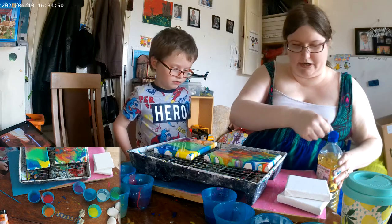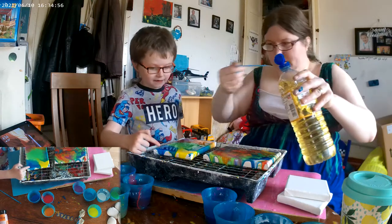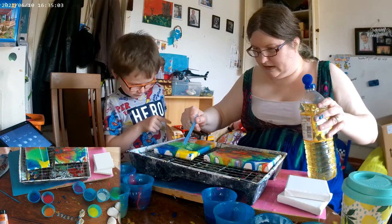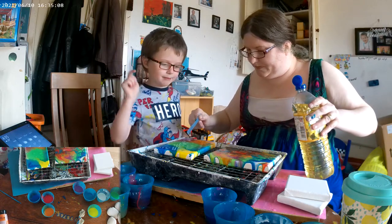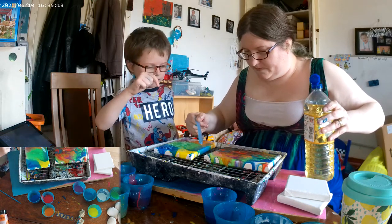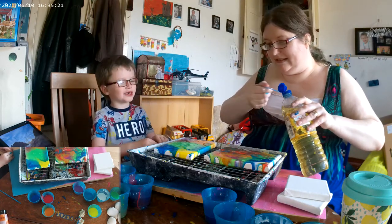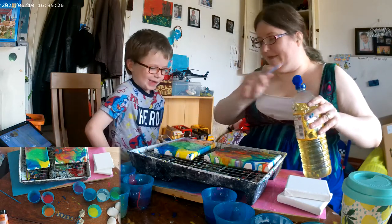You're going to have to tell me where you want yours and I'll do it for you, Eli. I want some on the dark blue. You want some on the dark blue? On the green. On the yellow. On the orange. And on the purple. And on the turquoise colour. I don't know how that colour was made. It's the green and the yellow mixed — a turquoise. You made a turquoise! There we go, that's all done. Now we're going to let that settle.